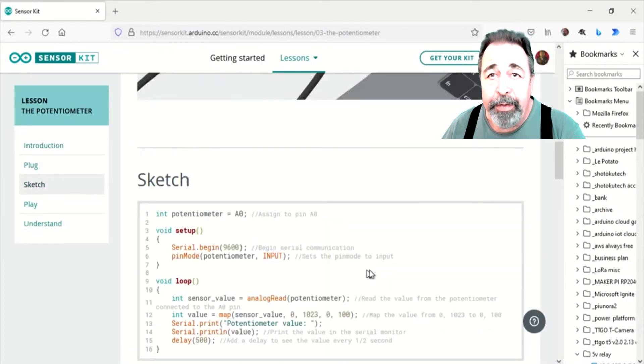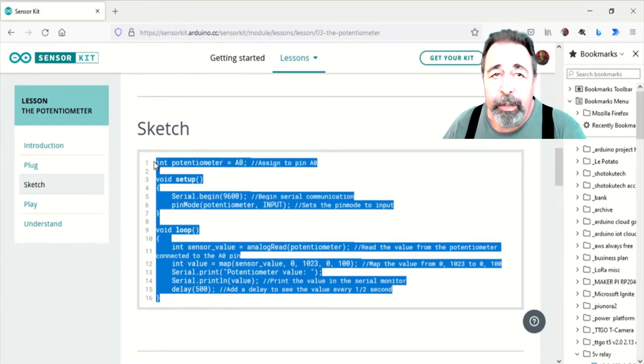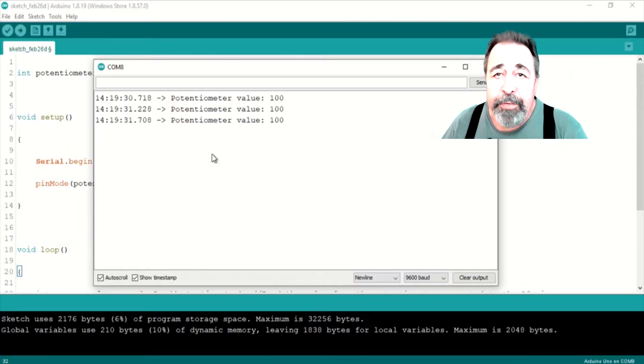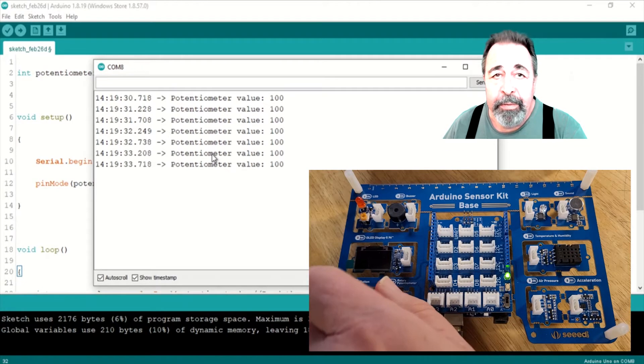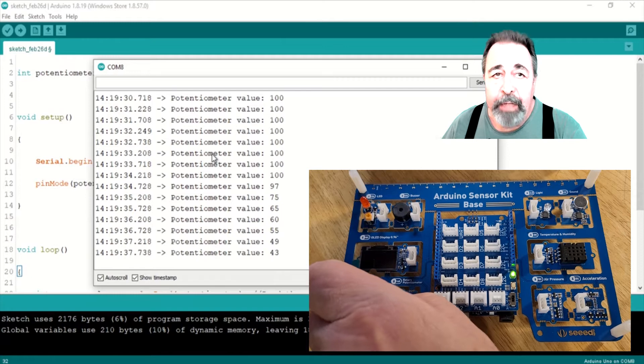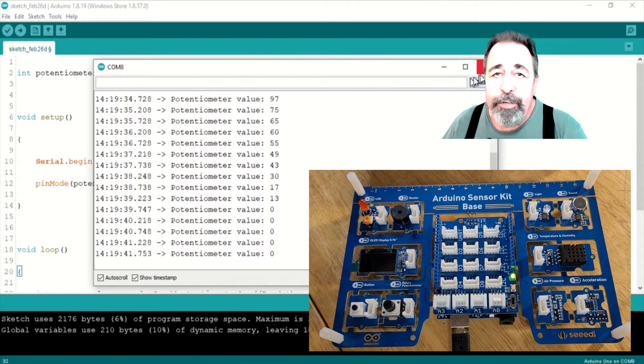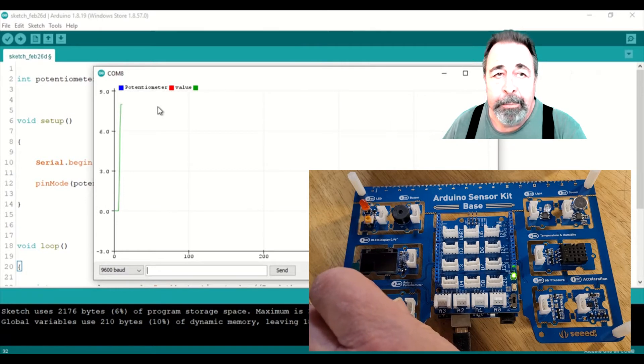There are 10 sensors on the Arduino sensor kit and 10 lessons on the Getting Started page. Let's check out the remaining sensors. Here's the lesson in the Getting Started guide for the potentiometer. First we see the resulting measurement in the serial monitor. I like the serial plotter more and more, even for this simple demonstration.